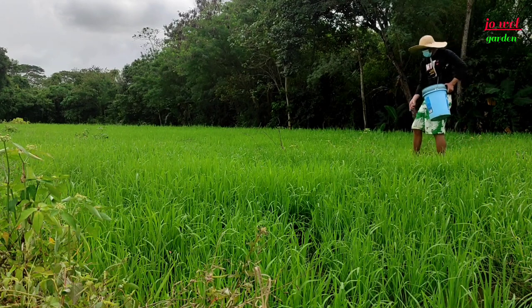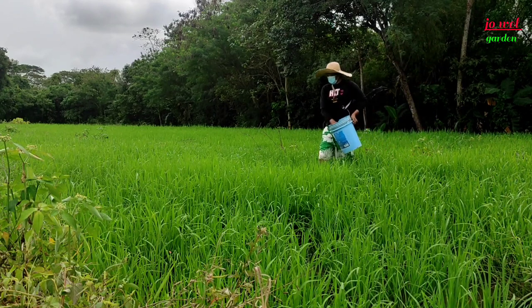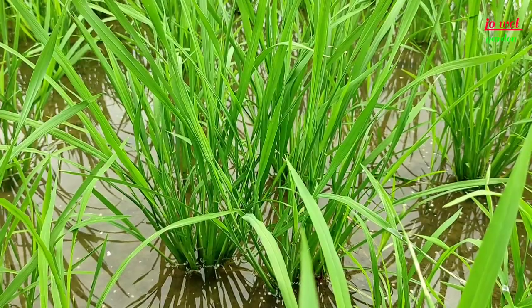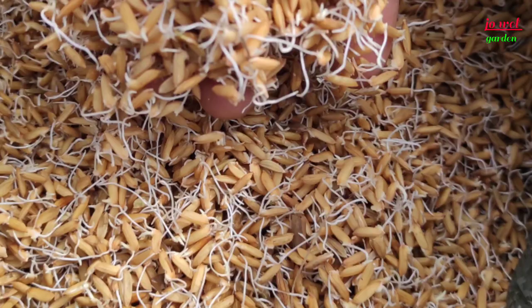Dito sa palay ko na hybrid, first time ko maglagay. Makita ninyo dito na maganda yung kanyang mga tiller, marami. Ang problema lang kasi nung tinanim natin ito, kukunti yung tumubong, kaya yung sinabog natin kukunti rin. Pero makita ninyo dito na iba yung kanyang pagkaberde ng dahon compared dun sa mga inbreed. Yun yung pagkakaiba ng hybrid. Medyo sensitive po sa pagpapatubo — pag pinatubo mo talaga, kailangan tumubo lahat; pag hindi, medyo mapapalpak yung pagsabog mo.